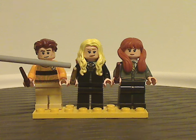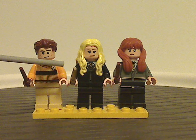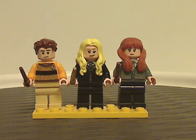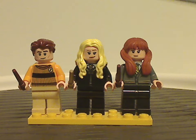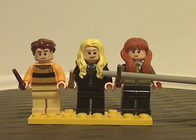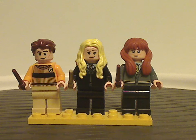Next up is Hannah Abbott, whose hair piece is kind of similar to what we have with Luna Lovegood. She also has good face printing and nice torso printing of course.